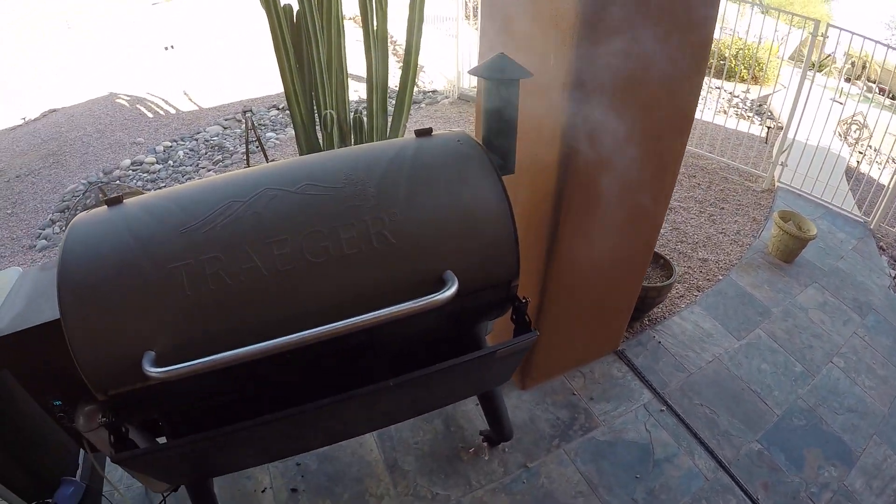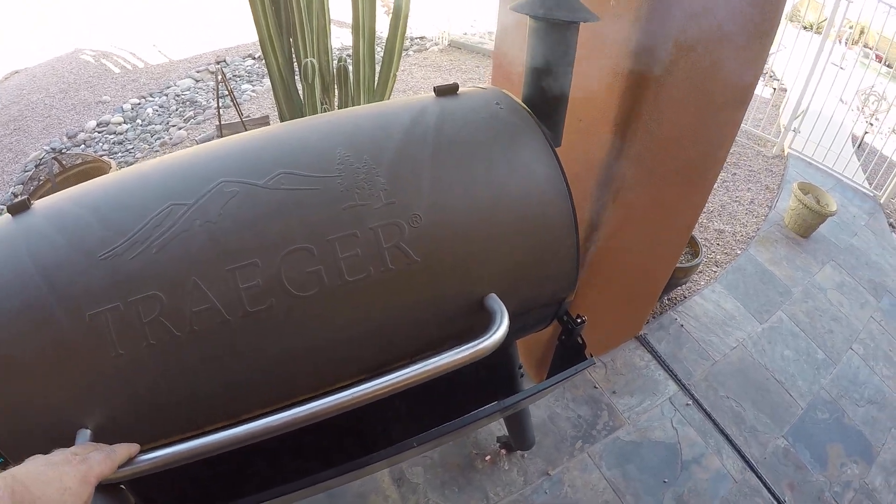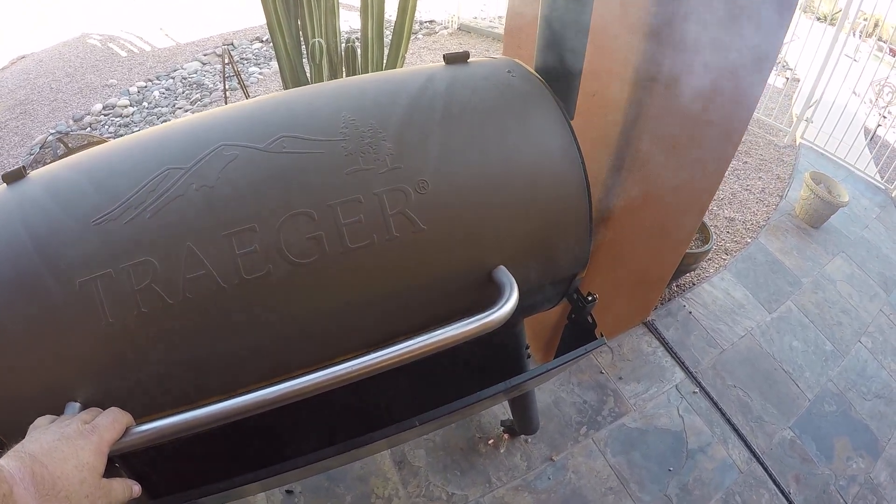Smoke on the Water coming at you again. Gonna take a look at these sausages — let's see what we got.